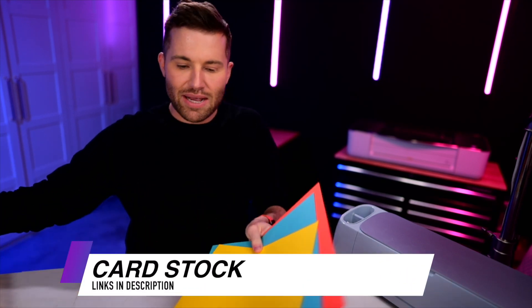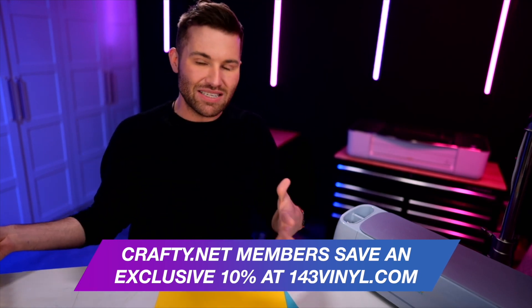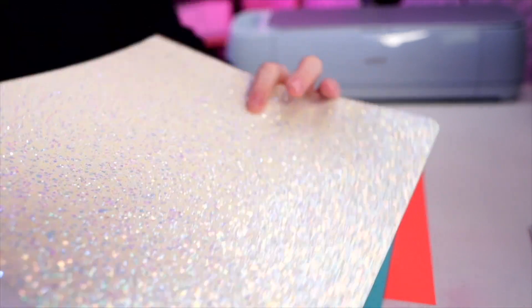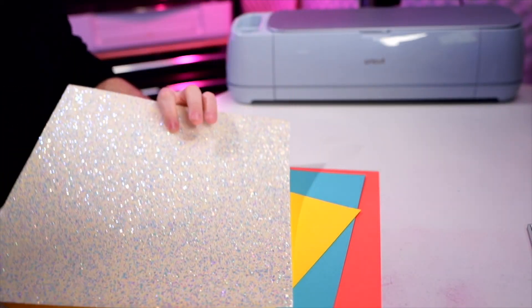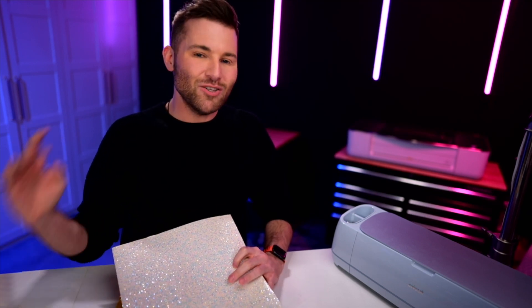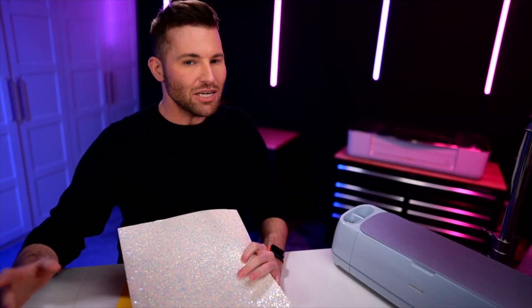This is actually the cardstock I'm using — the Bazel cardstock from 143 Vinyl. If you're a Crafty.net member, you actually get an everyday exclusive discount to 143 Vinyl. I'm also using this little glitter cardstock from Hobby Lobby — this stuff is so freaking gorgeous, and this will be the top layer. Now you do want to make sure your card is sized to four inches by five inches. As you can see, it did come in at that exact size, but just double check yours.